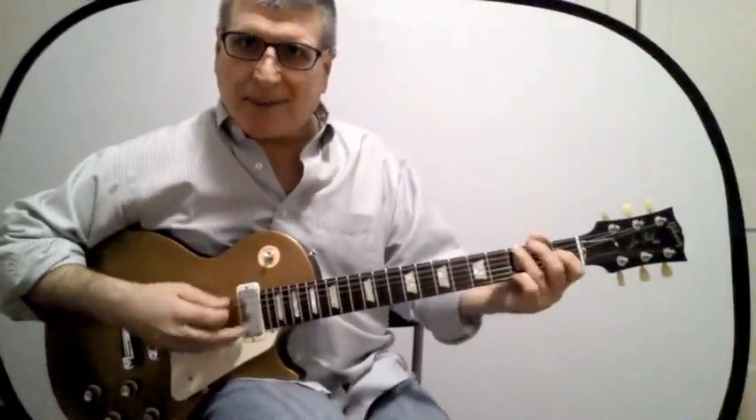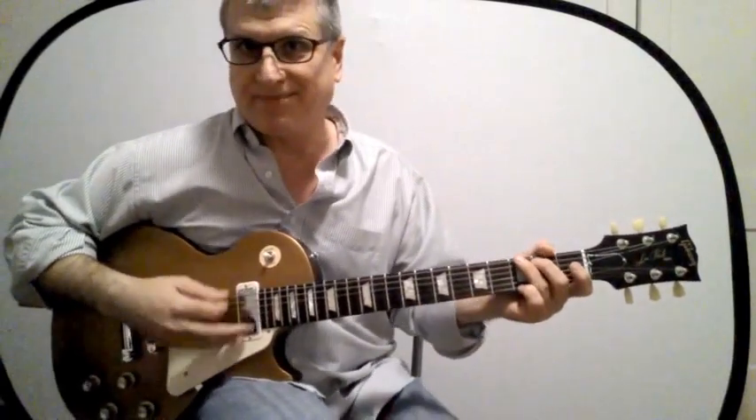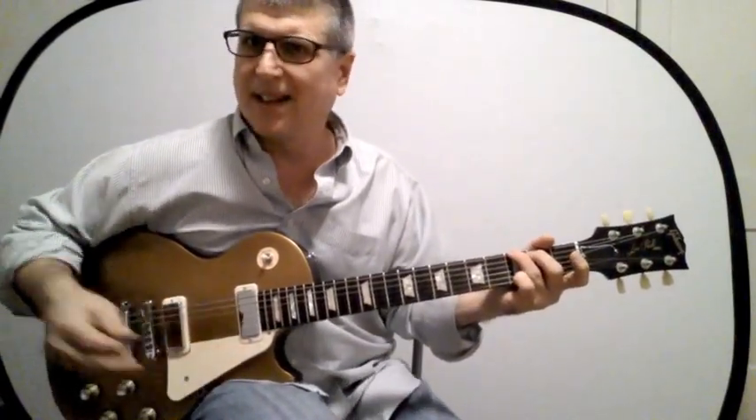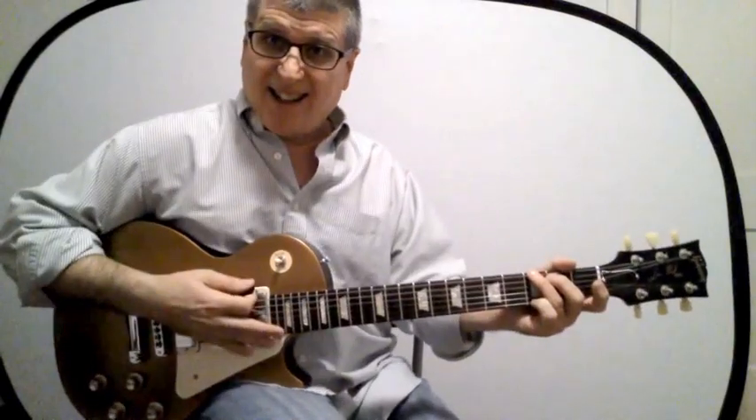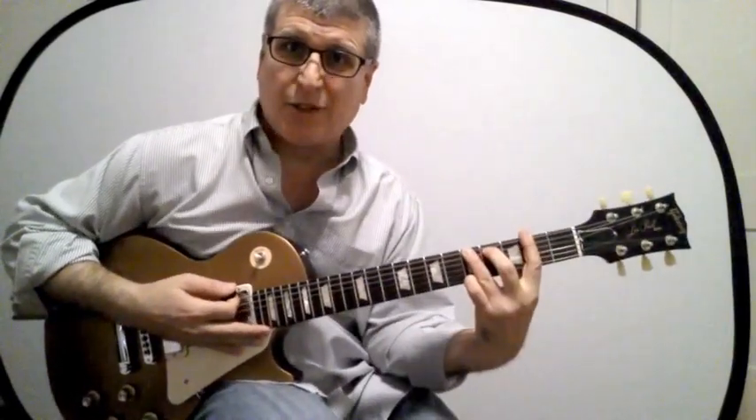Here is the G shape — the third one: C, A, G. Our beloved G chord. Here it is barred up two frets — this would make it an A chord using that same shape.